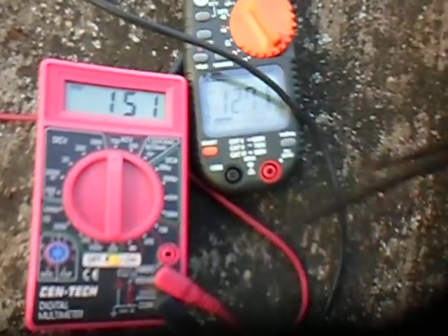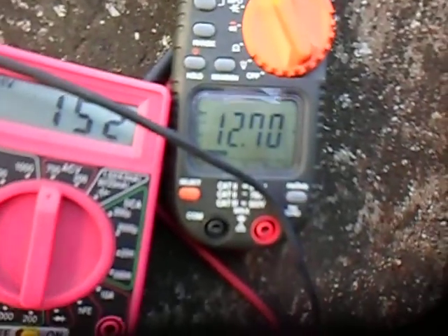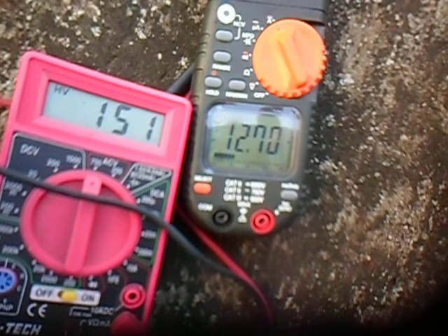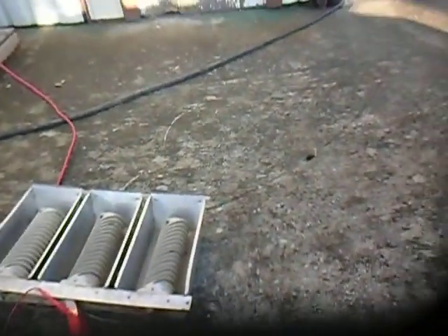So our output readings are confirmed: 152 volts and 12.70 amps. We had the input numbers as well, so we'll do some calculations and post the results.